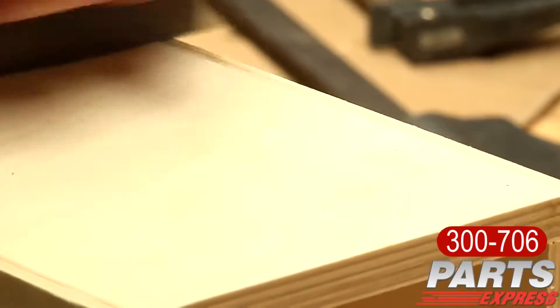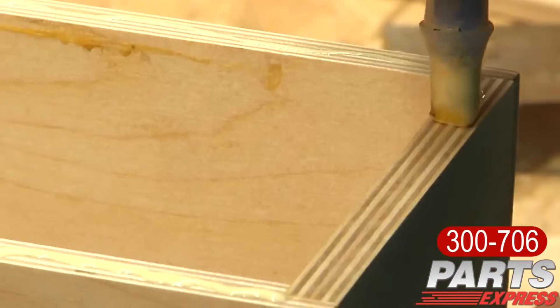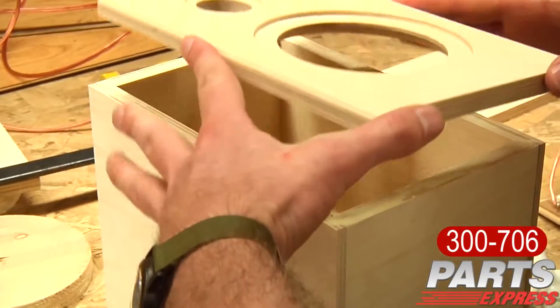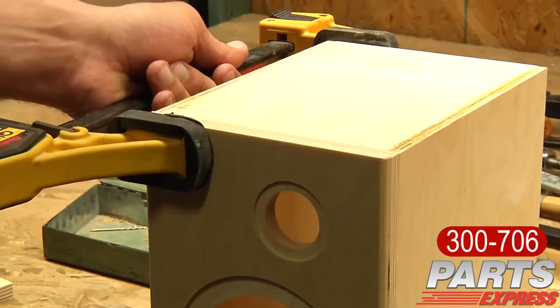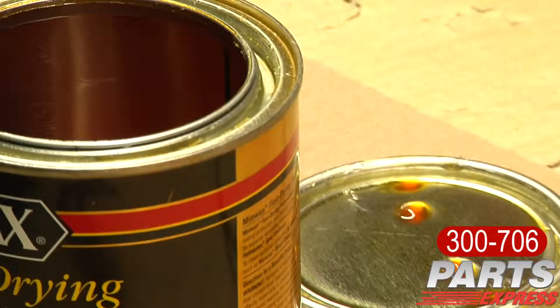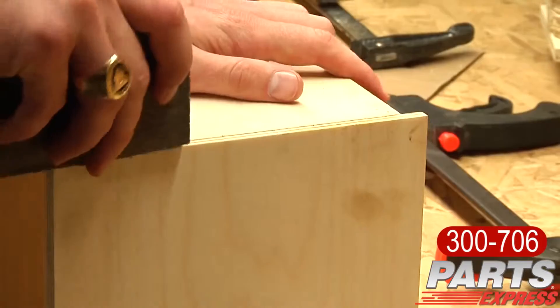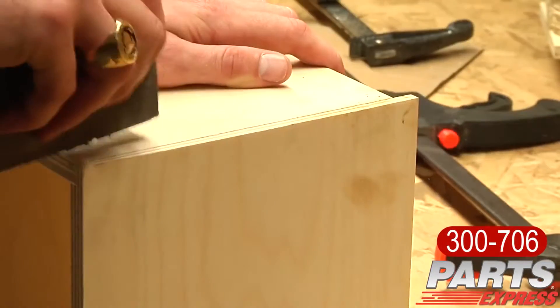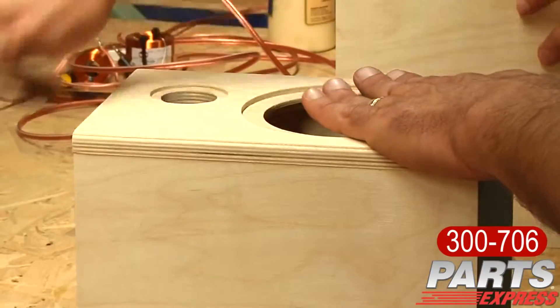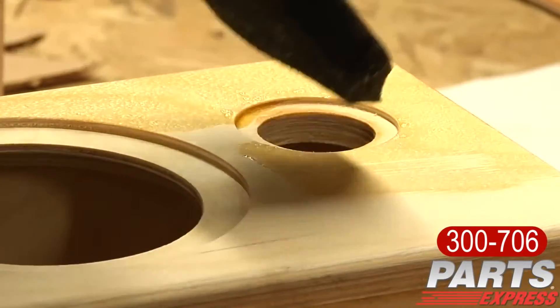After the glue has cured, I start to sand it down and make sure it's all cleaned up. The next thing I do after I have all my sides put together is put on the front baffle. I clamp everything into place, making sure everything is level, flush, and looks presentable before moving forward. I finished the cabinet before installing the drivers. Make sure that you sand all the surfaces so that you don't see any type of imperfections. Now you can finish the cabinet however you like.